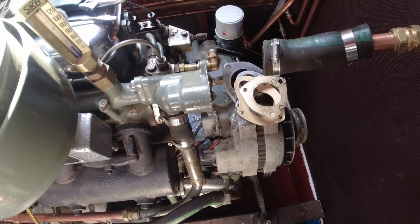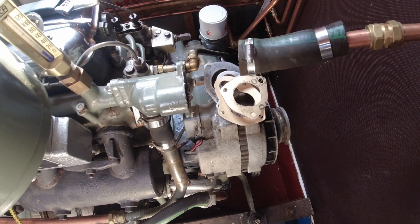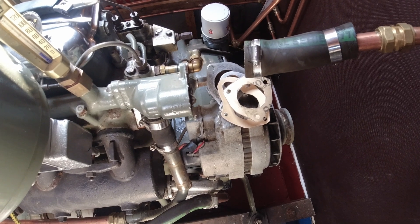I didn't show you making the gasket, but yeah, it's one of them jobs you just get on with and do. So let's put it all back together.